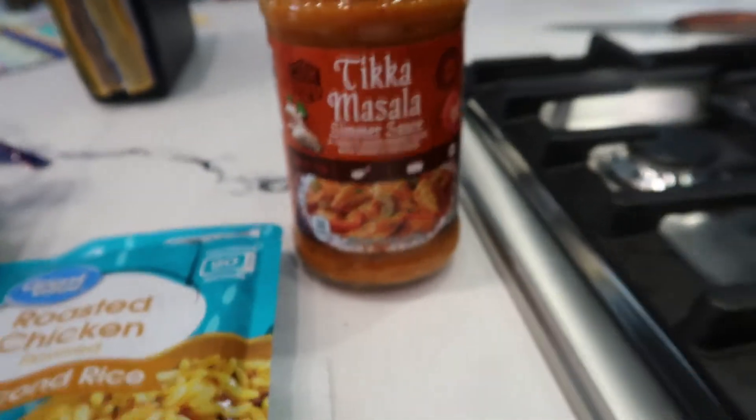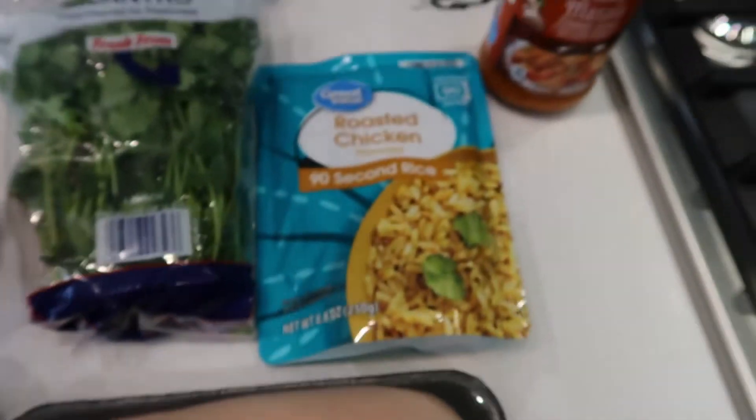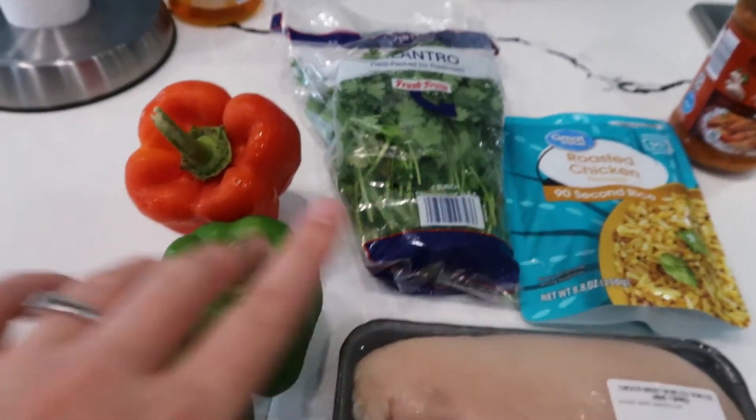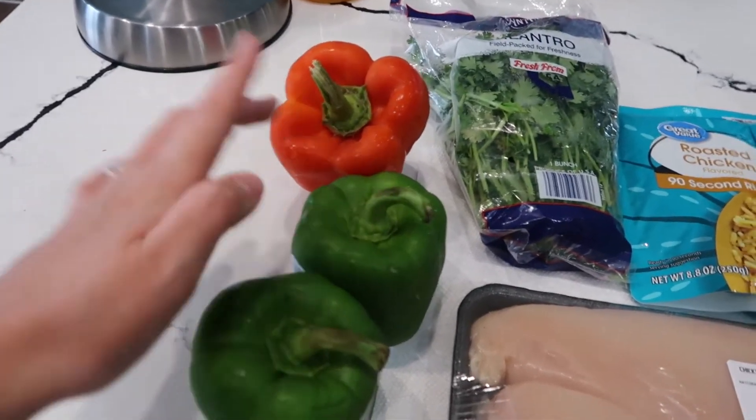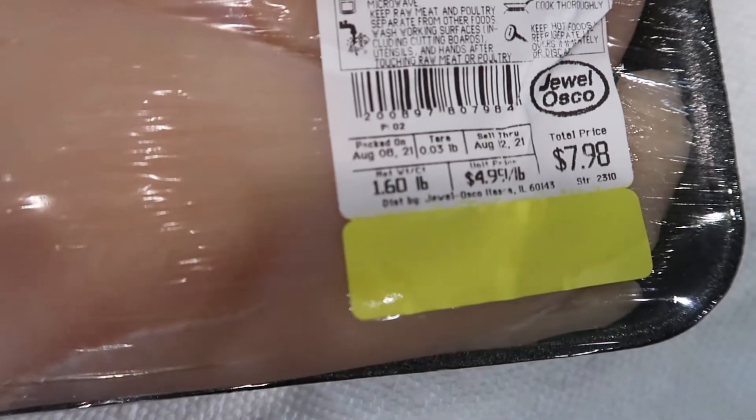I'm really excited. I've never tried this sauce before or anything tikka masala. And I'm being lazy today, so we're making 90-second rice — roasted chicken flavored, from Walmart. We have our cilantro here to top, and then we're just gonna use two green peppers, one red pepper, and this is just about a pound and a half of chicken.